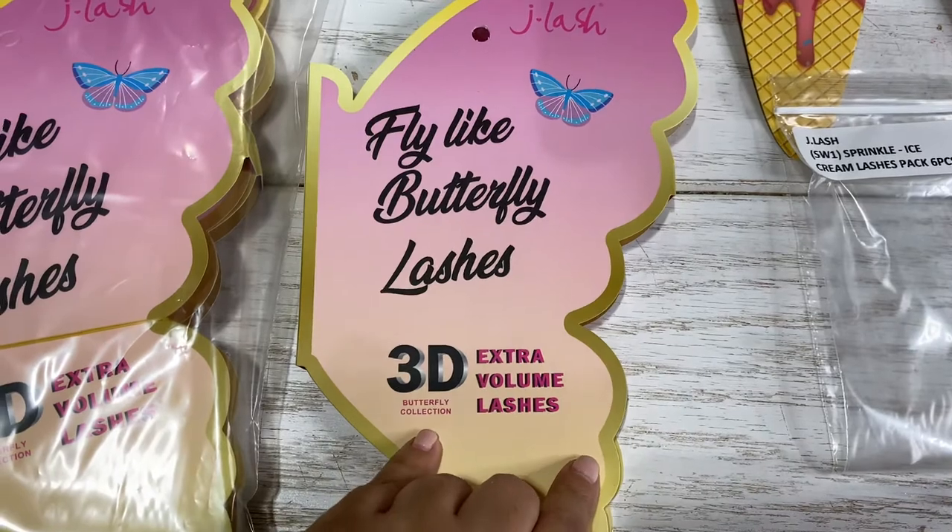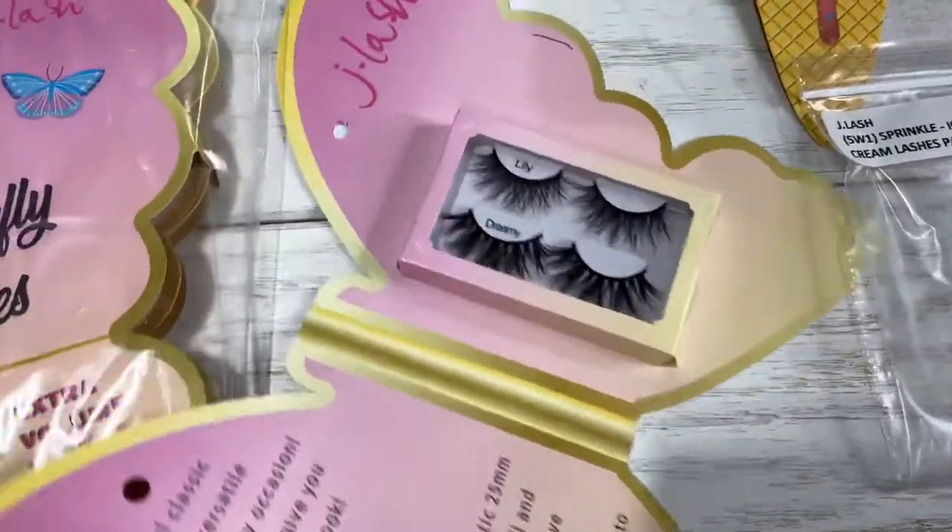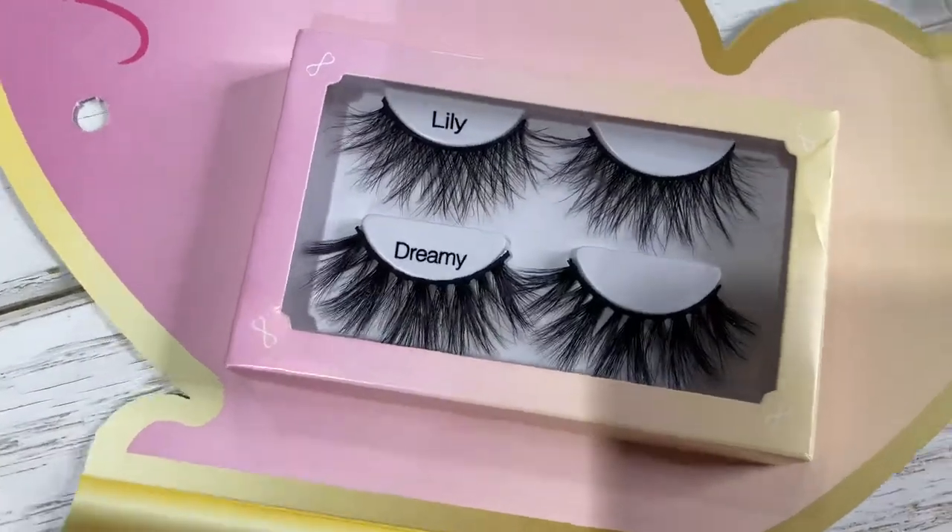Now these are 3D extra volume lashes, and when you open them, it does come with two different styles. We have here Lily and Dreamy.